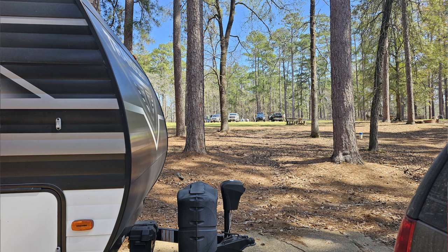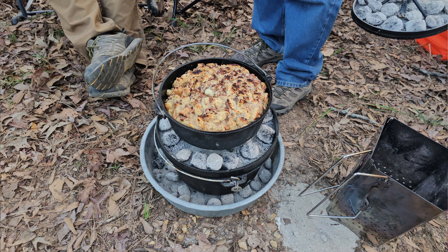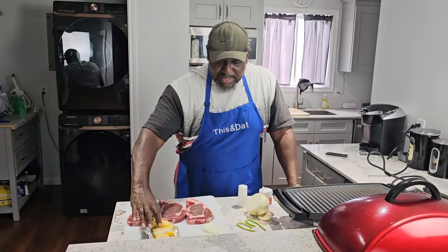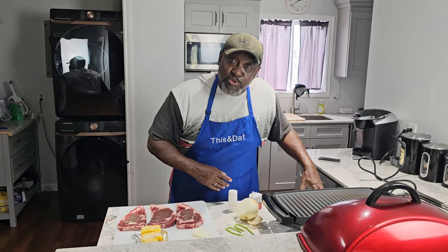We took steaks to cook, and our friends fed us lunch and dinner, so there was no need for us to cook our steaks. So I came up with an idea to cook the steaks — my second favorite way is the George Foreman — and some split corn. I'll drop footage of how I had to split the corn. Never done that before, it wasn't easy. I had to pull out the construction tools.